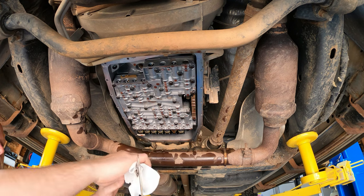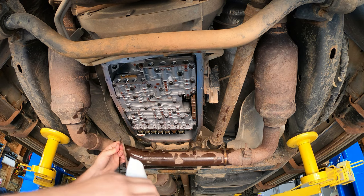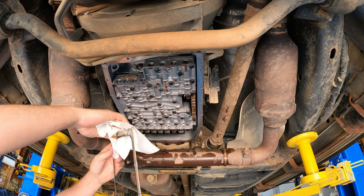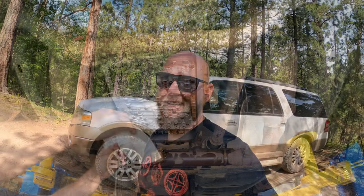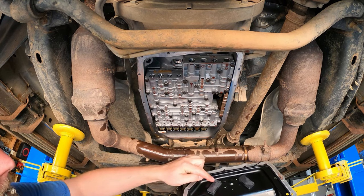Now we're ready to put everything back together. Clean your gasket — I bought a new one from Ford just in case, but ended up reusing the original. Clean the mating surface on the transmission and on the pan. I'm using the new Dorman pan with the drain plug, which is also linked below. Before putting the new filter in, I noticed the little gasket on the nipple was still stuck in the transmission, so I used a pick and screwdriver to pry it out and replaced it with the new one from the filter.